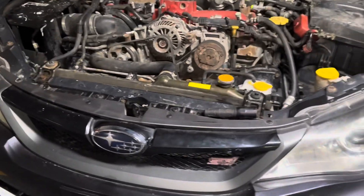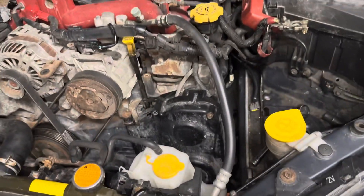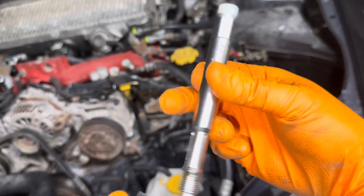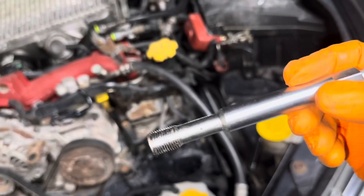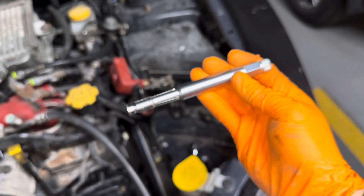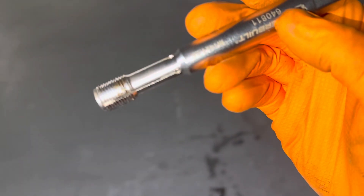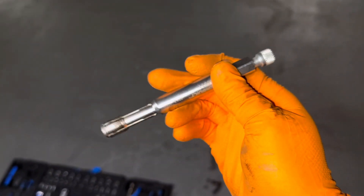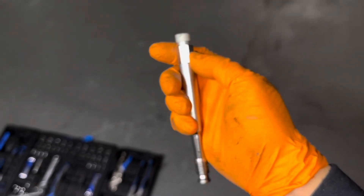So when this first happened I was looking around for ways to fix it without pulling the whole motor out or getting the heads taken off. I found this thread chaser — it's a Power Built, not sure of the exact name but I'll link it in the description. The way this works is you insert it into the spark plug hole, pull on this release tab, and it expands the chaser so you're able to go in and start thread chasing it from the inside out. It's pretty nifty — it's even got a 13mm on the end.